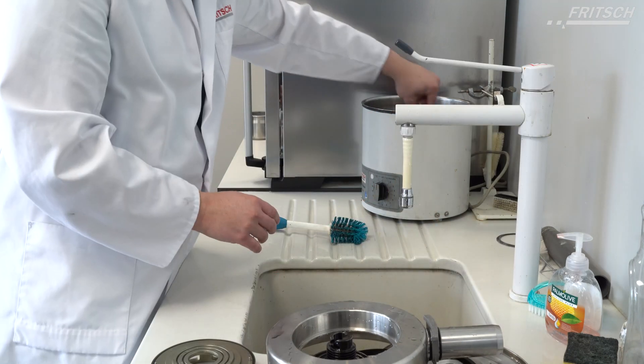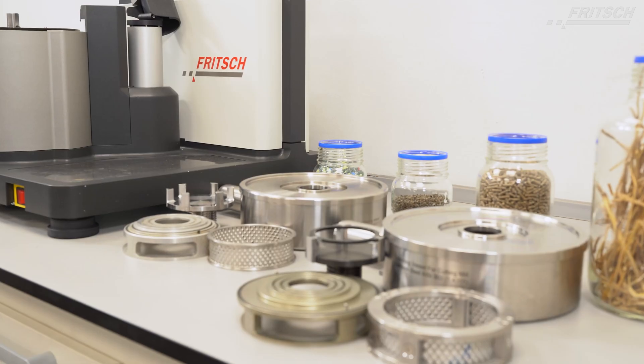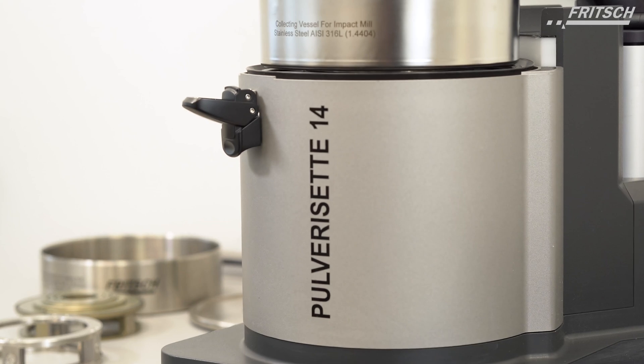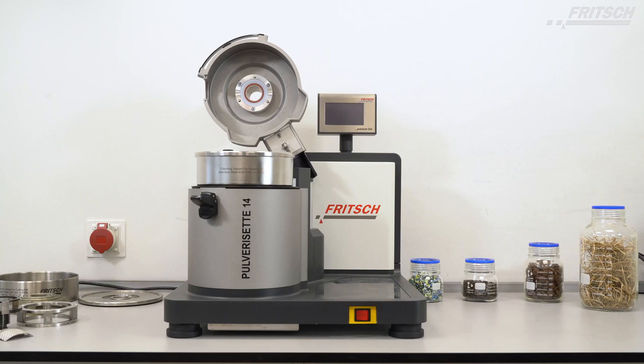Even in contrast to conventional cutting mills, the entire grinding chamber of the Pulverisette Z14 Premium line can be removed, making the cleaning of your mill as easy as possible. The Fritsch Variable Speed Rotor Mill Pulverisette Z14 Premium line — one of its kind in the industry.